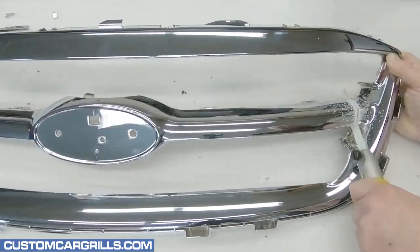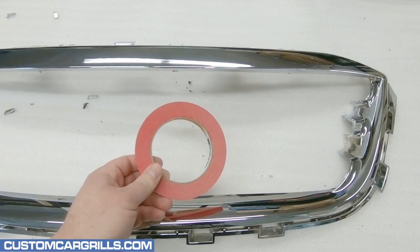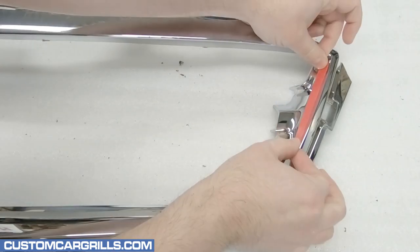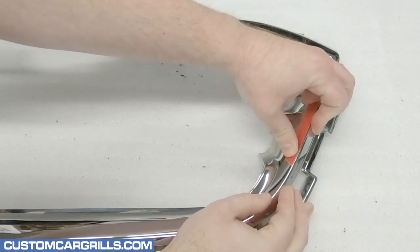With the center bar removed, I've now got a frame to work with, but I need to get an even cutting depth. To get that consistent depth, I'm going to use some half-inch masking tape.